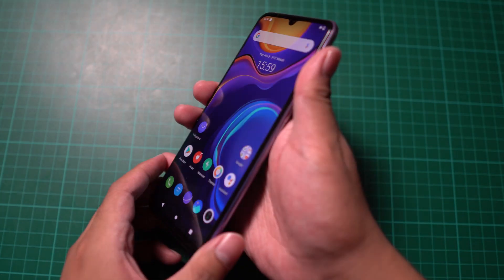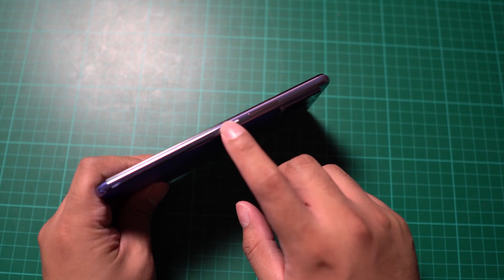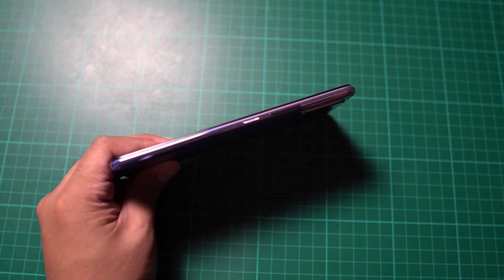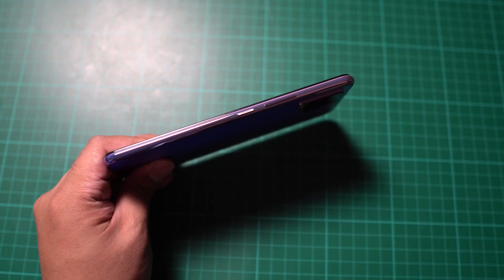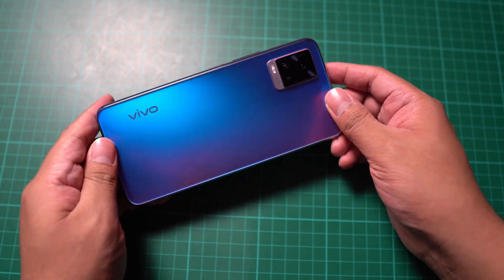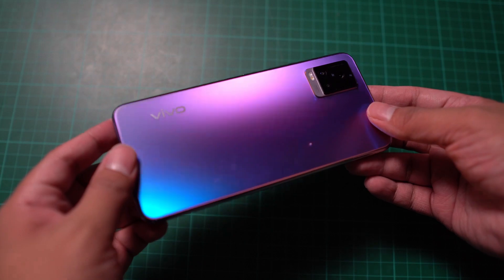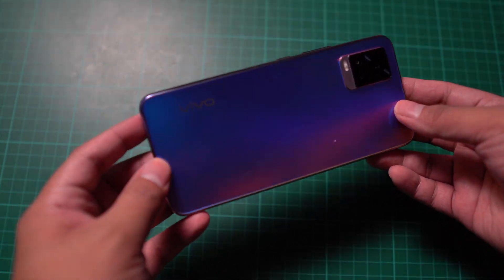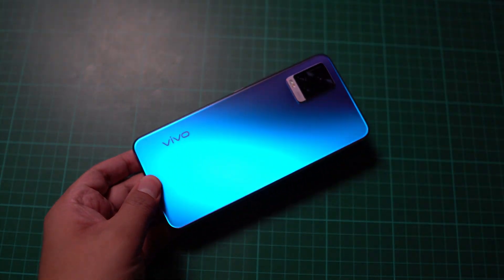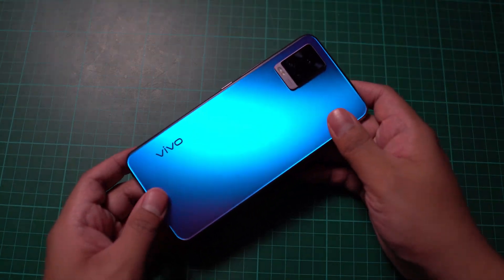The colors look great, the viewing angles are good, and I think it performs really well when used outside. On the side, we have the power button and the volume rocker. And if you notice, there seems to be a gradient color on the side of the smartphone — going from blue to violet, similar to the back. When you move it, you can see a violet or orange color shift. It is one of the best color designs I've seen on a smartphone.